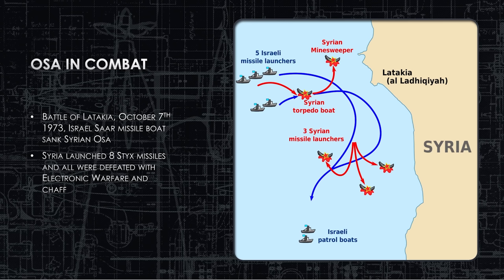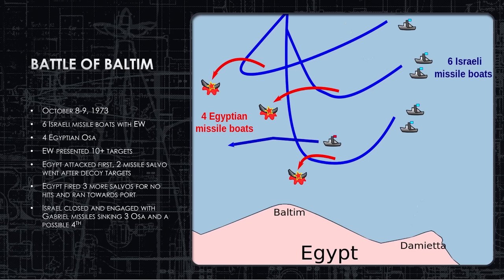After the Syrians expended their missiles, the Israelis closed to within Gabriel anti-ship missile range and sank several of them. On October 8th and 9th, 1973 — the Battle of Baltim off Egypt's coast — six Israeli missile boats with electronic warfare engaged four Egyptian OSAs closing from the west. The Israeli EW multiplied the radar appearance of their ships from six to ten or twelve, literally doubling the radar signatures that the Egyptians and their missiles were seeing.